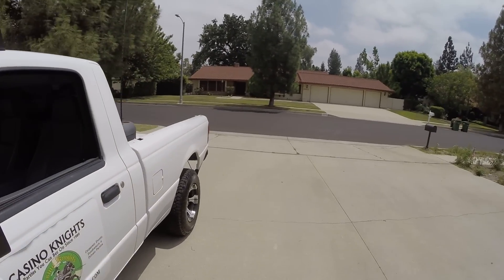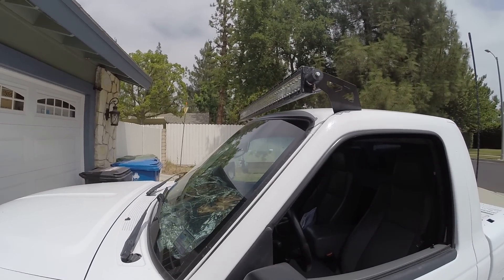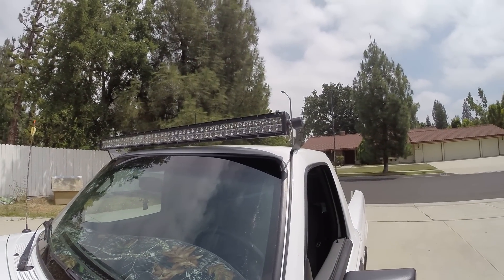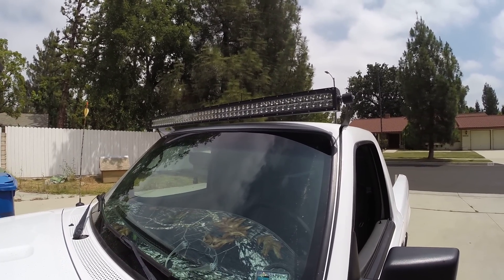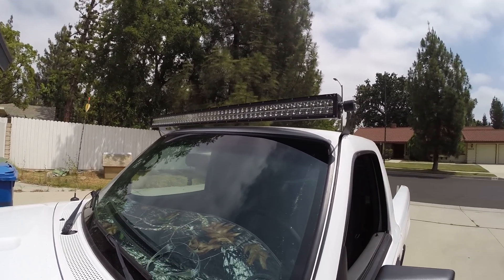We'll do a separate video at night, way out in the boonies. Since I'm on summer break I'm not really driving out to Oxnard anymore, but I'm sure one of these days I'll find a day to go out and show you guys just how bright this thing really is. Until then, comments and questions leave them down below. If you feel generous, hit that like button, and as always, thanks for watching guys. Take care.